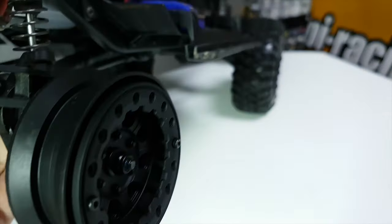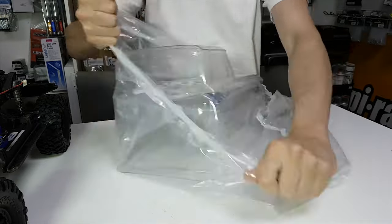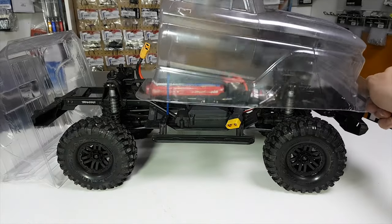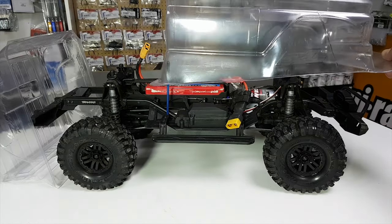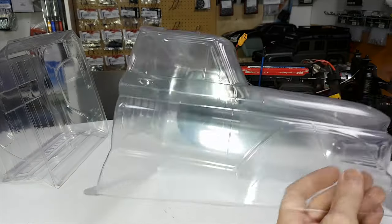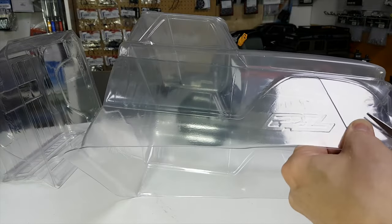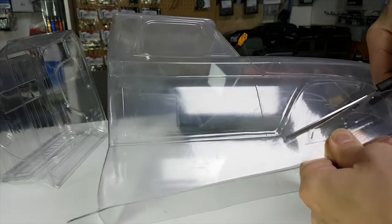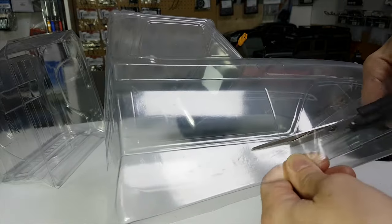Let's get this bodywork unpacked. So I think what I've got to do there is roughly cut that out and then just lay it over the top and see what it looks like. And what I find is the easiest thing to do on these when you cut bodies out is just roughly cut out most of it to get the bulk of it off. Then it's easier to go around and just finish it off.